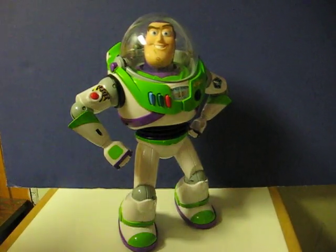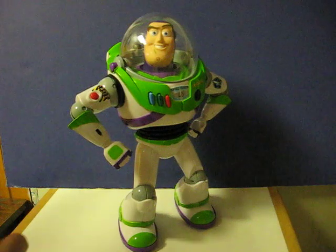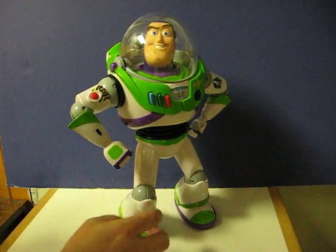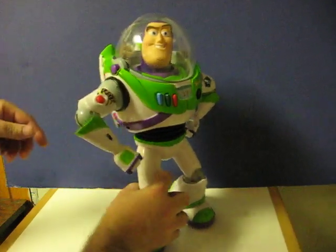This is a Toy Story Remote Control U-Command Buzz Lightyear that's going up for sale. This is just a quick little demonstration video to show that he works. I don't have the remote for him, so I just have to use the functions on his chest piece here.